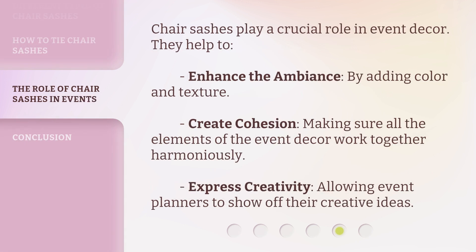Chair sashes play a crucial role in event decor. They help to enhance the ambiance by adding color and texture, create cohesion by making sure all the elements of the event decor work together harmoniously, and express creativity by allowing event planners to show off their creative ideas.